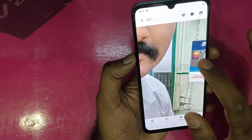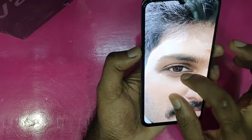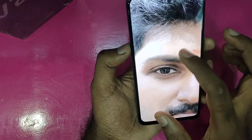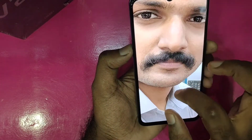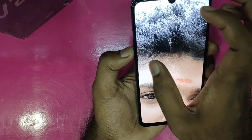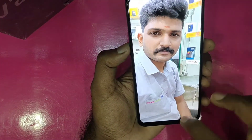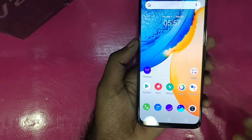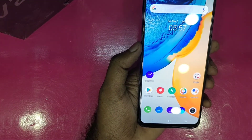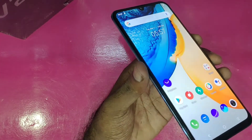On the selfie camera, you can see a lot of quality on the screen. Photos are very sharp and nice. The front camera on the Vivo V21E is positioned at the top and delivers good quality selfies.